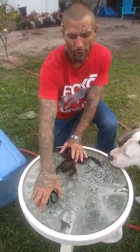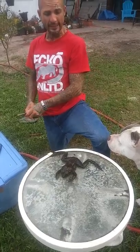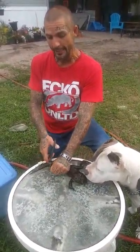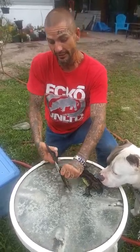What's up y'all, this is bullfrog cleaning 101 — how do you clean a bullfrog. You hit him right here at the bottom of the ankle with some good scissors.